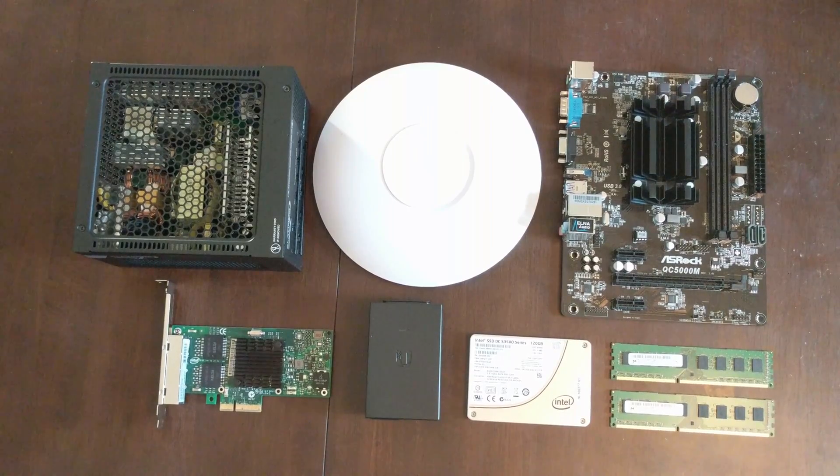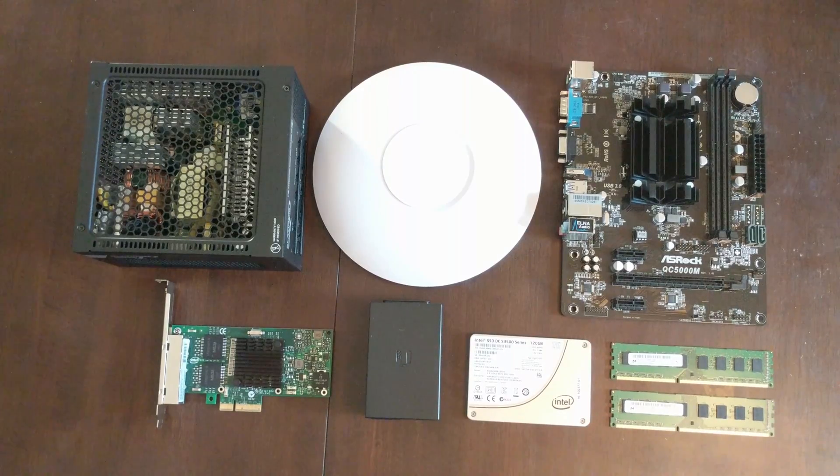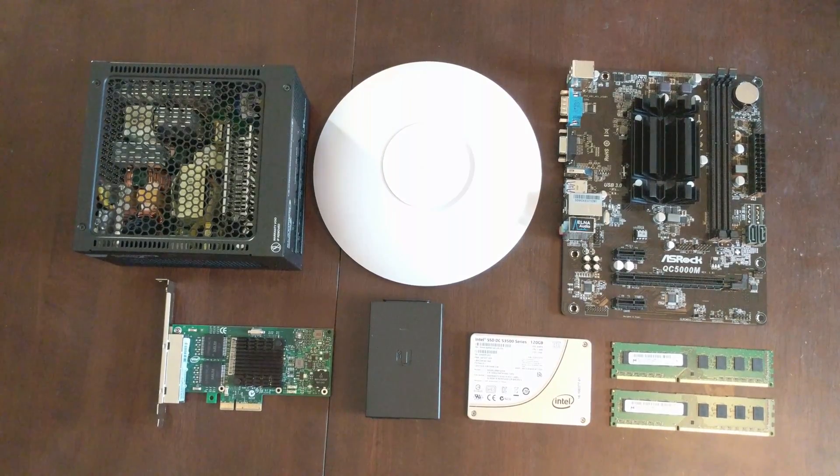Hey guys, Dr. Dave here with another Hacked Existence video. Today we're going to be building an open source enterprise grade router running PFSense.